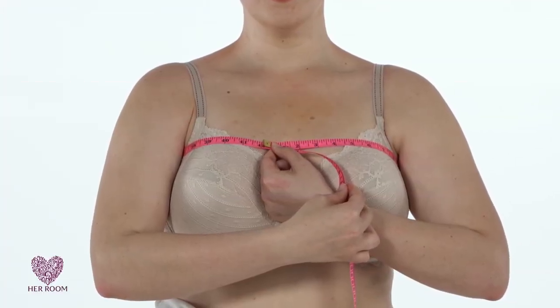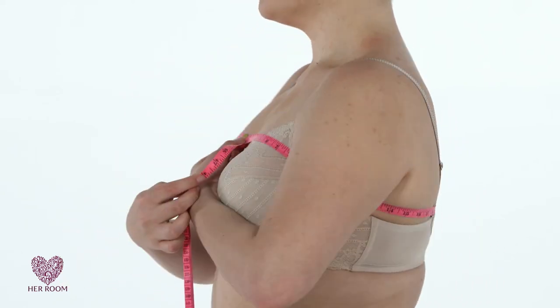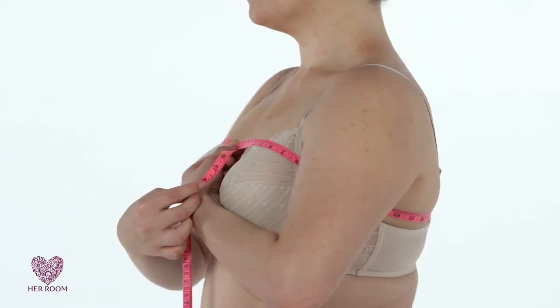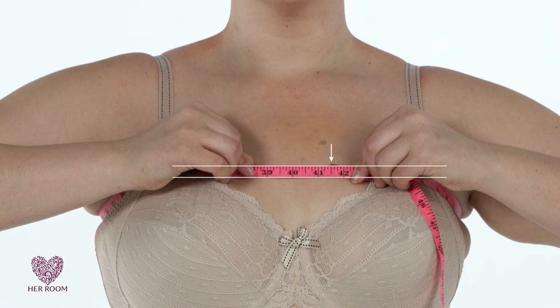An alternate method for finding your band size is to measure above your bust, under your arms, and around your back. This measurement doesn't need any numbers added to it, but it's problematic because the correct location is not clear, and this measurement location is kind of nonsensical. On our model, this measurement is 42 inches, but you can see that the tape is not parallel to the floor. If we measure lower, we get 41 and a half inches. Both of these measurements are inaccurate for our model, who is a 38 band size. For these reasons, I don't suggest this measurement.